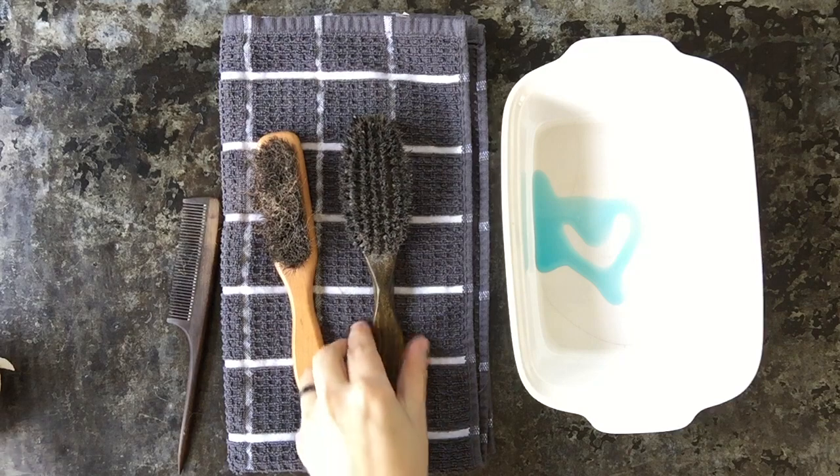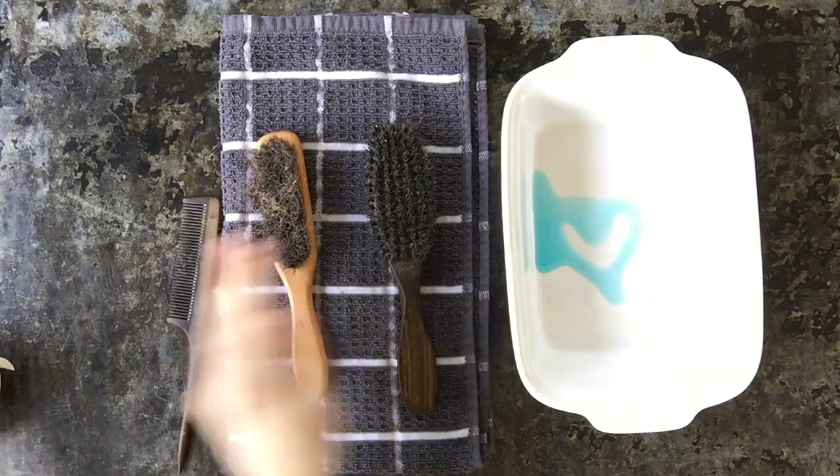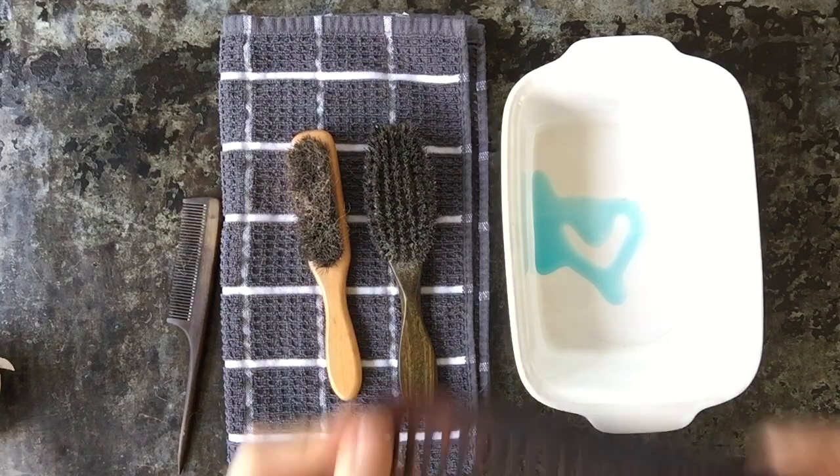Today we're going to learn to clean your boar bristle brushes. These are the kind that we have in the shop — these are hard boar bristles. This one I have in my collection is a soft boar bristle. The first thing you need to do is you need to have a comb.